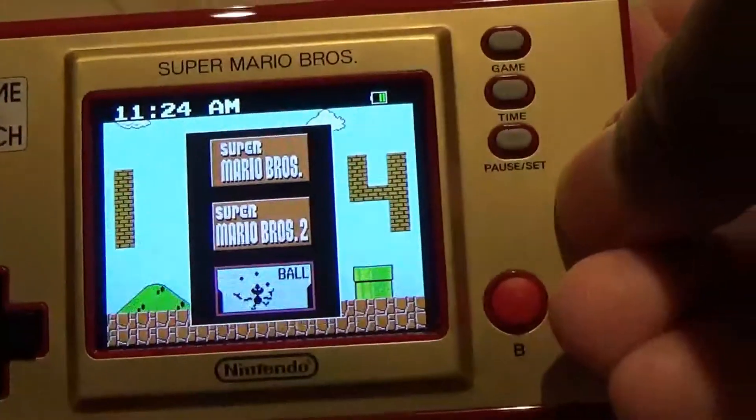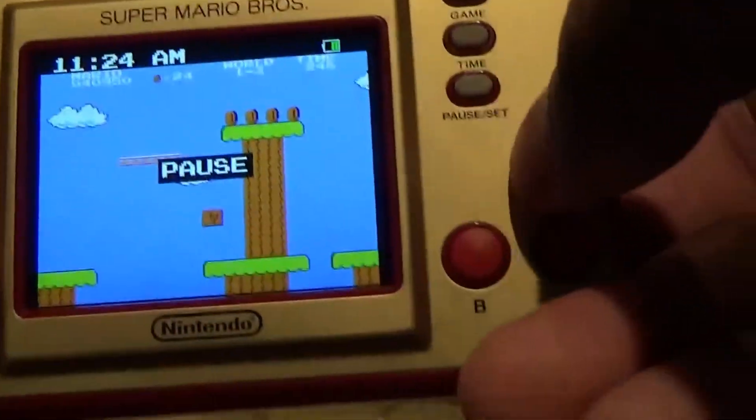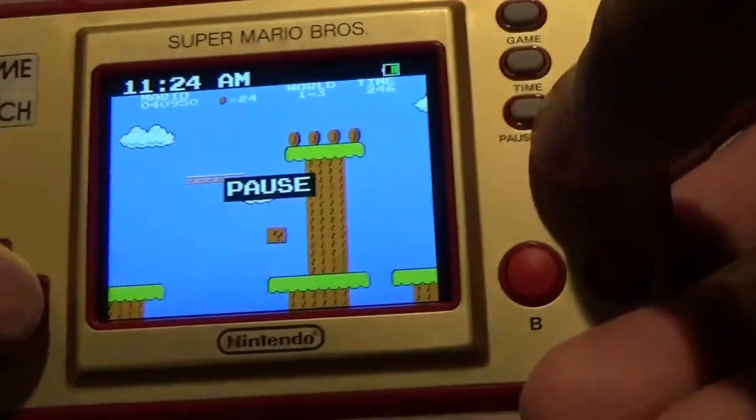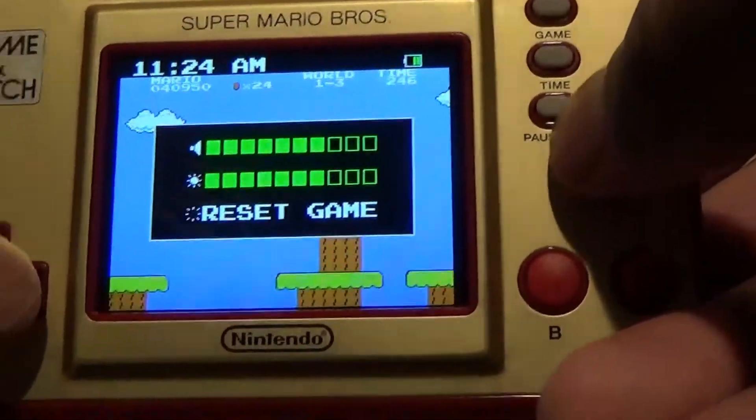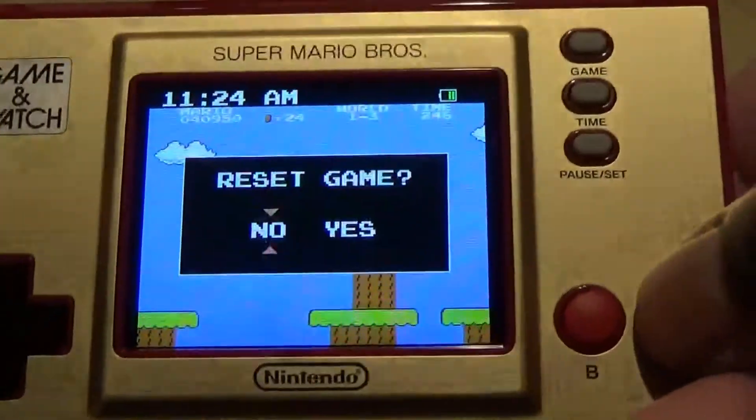Let's do the original game. When I shut it off it picks back up right where I left off. You can set the volume, set the color, and reset the game — so let's reset it.